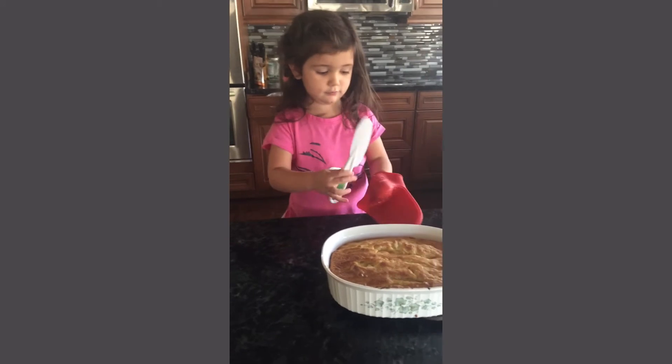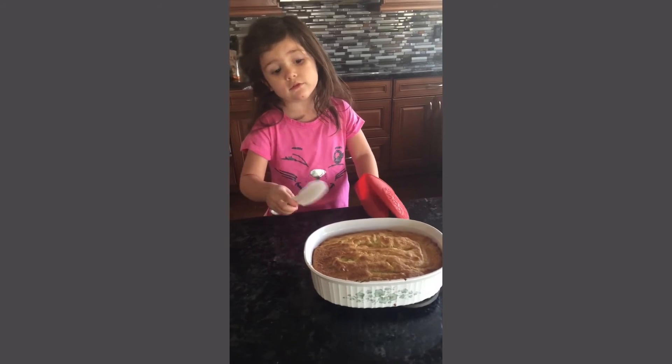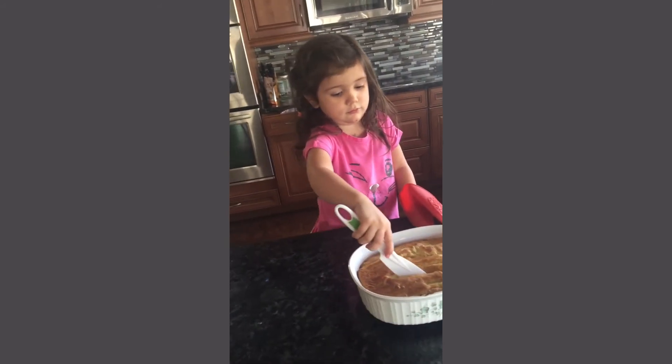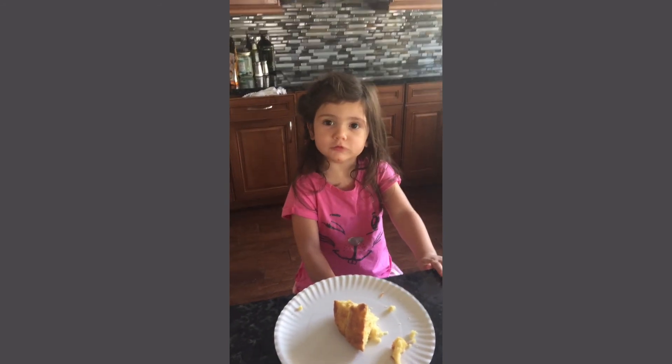Is your cornbread done? Yeah. Is it hot? Yeah. What do you do now? Cut. You cut it? Don't burn yourself. Thanks for watching, everyone! Mmm. Yummy.